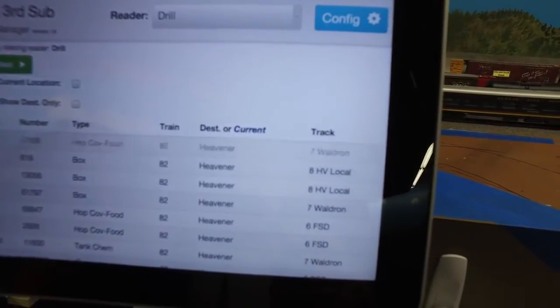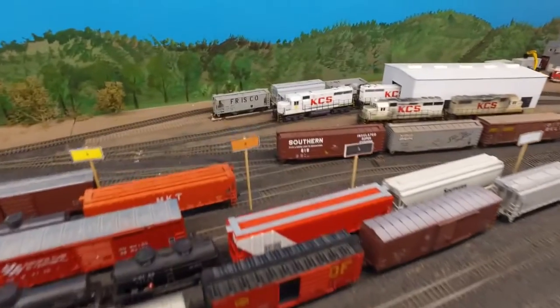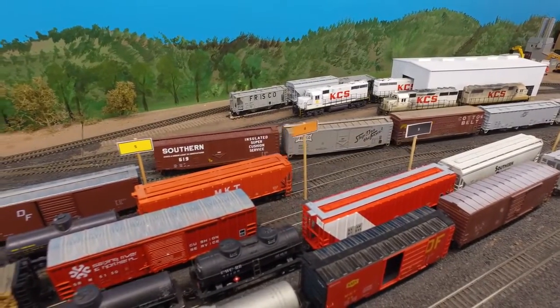We get rid of that SSAM car and find out the next two cars are going to track 8, the local delivery track. So we shove back for track 8 after lining the route, and we spot the two cars on track 8.